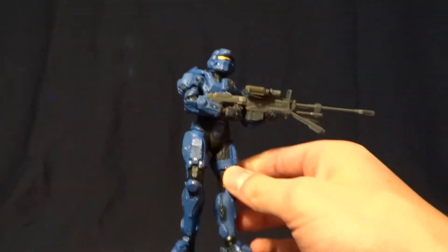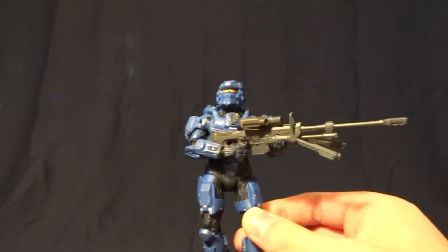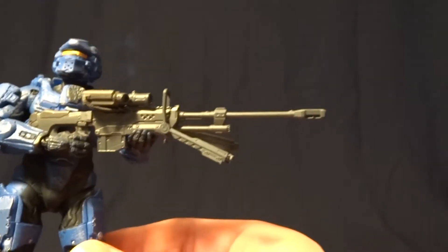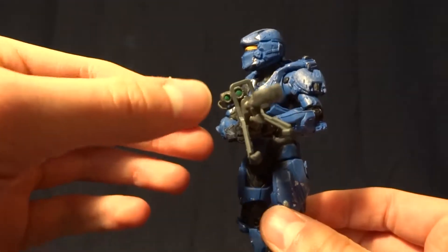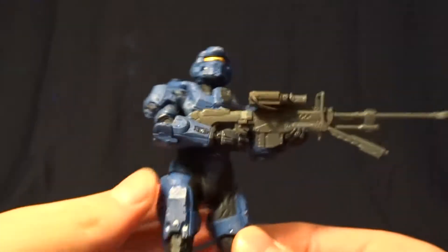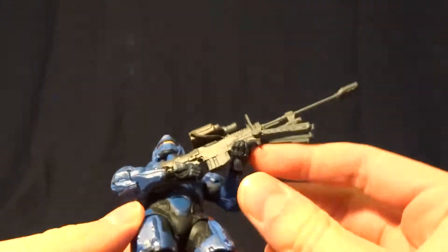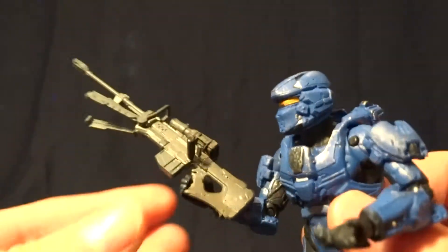He comes with one accessory, and that is the Halo 4 sniper rifle. They did just an amazing job capturing this from the game. It's got green paint on the ends of the scope here, and some paint on the other end. And it's got a removable peg so you could put it on his back if you wanted to.